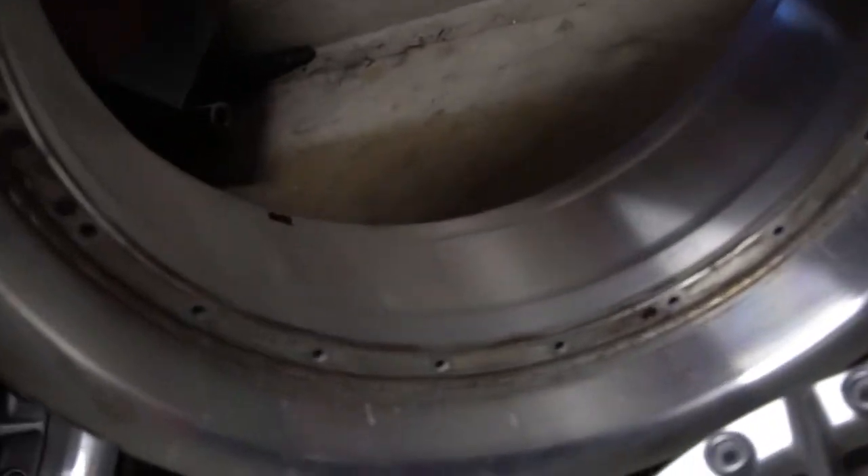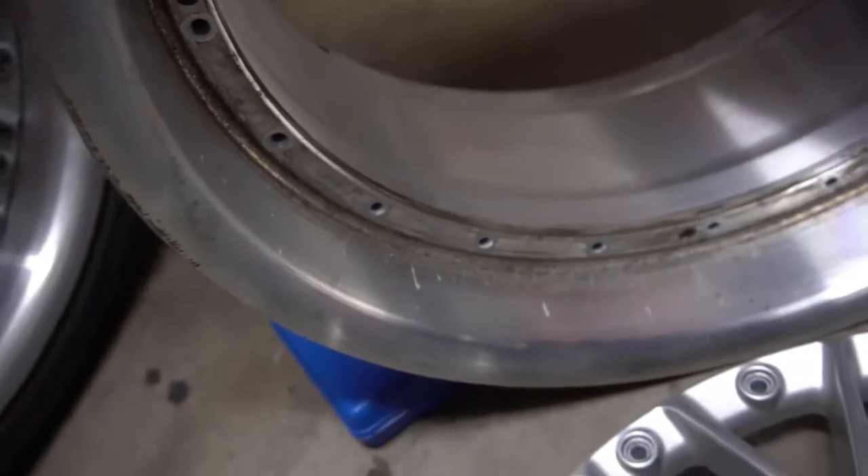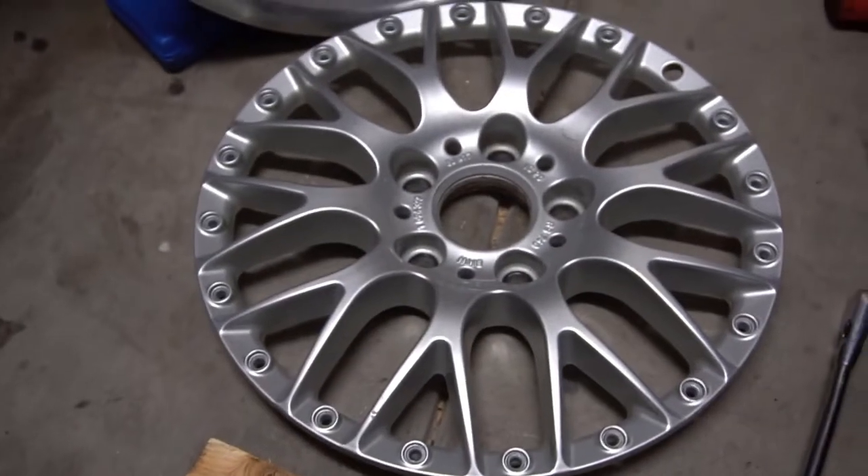Now that you can see the wheel taken apart, there are two phases to do this project. The first one is to prep and paint the center of the wheel, and then polish the outside lip.